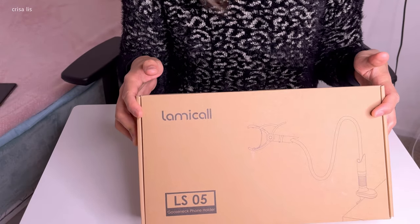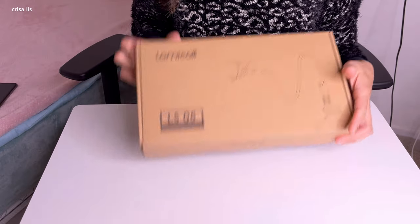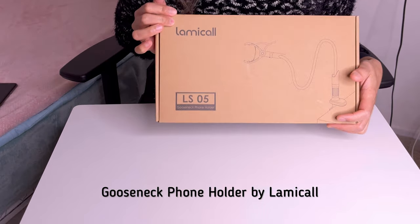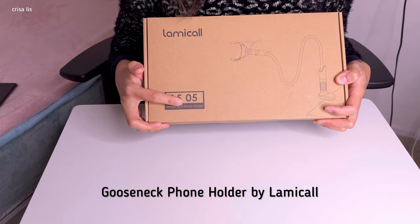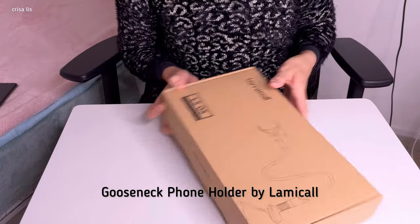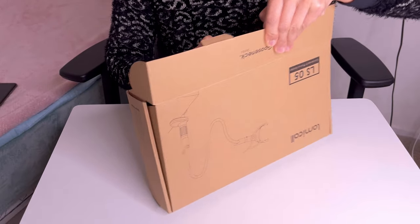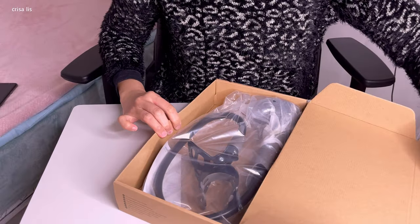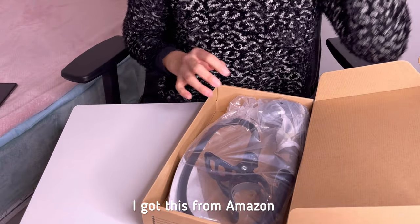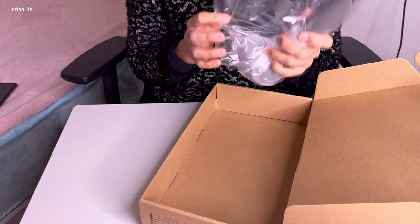This is the box — as you can see it says 'Lamme Call gooseneck phone holder.' Let's see what's inside. I ordered it on Amazon, so this is how it looks like.